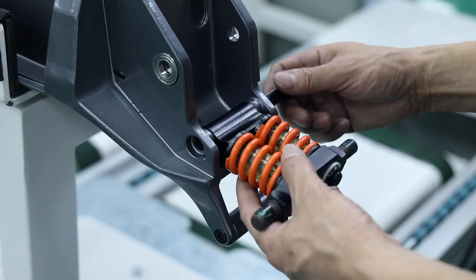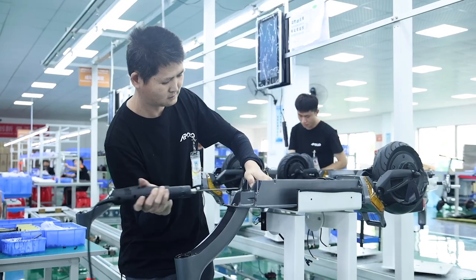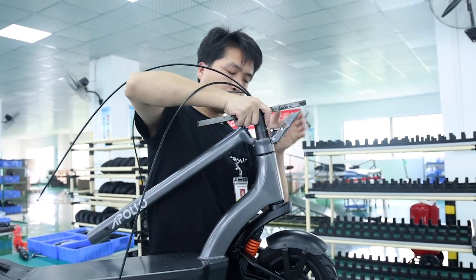From there, the rear suspension is added on and torqued to a preset value before mounting the rear wheel and motor assembly. Every important screw on the scooter has a predetermined torque value as well as an assigned thread locker strength as needed. The rear lights are then assembled and all cables are threaded through the body of the scooter to later be connected to the controller and light box.